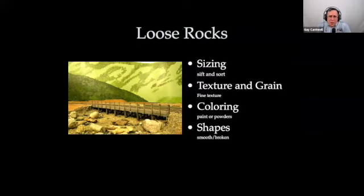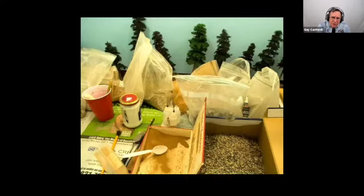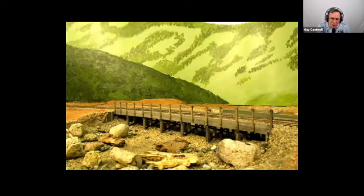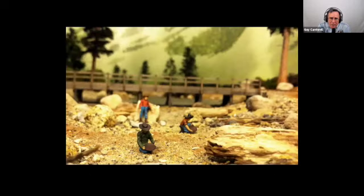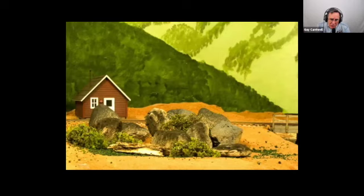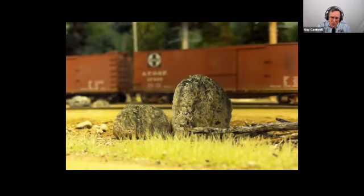For loose rocks, you can also use real rocks. The biggest thing is finding the fine texture and grain — make sure it's very fine so it looks in scale. On the shapes, make sure you don't have any weird-looking or broken shapes. For coloring, get close on that, but you don't want to spend a lot of time doing it. One of the things you notice in the Sierras and other places is that some rocks get a sunburned look. I found that putting Bragdon powder on top of the rocks and pulling it down off the edge gives a nice kind of sunburned boulder look. These are on small pumice stones.